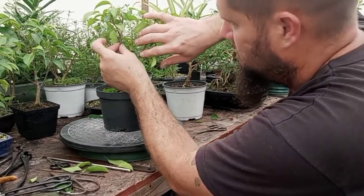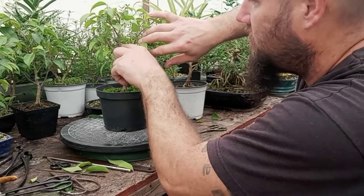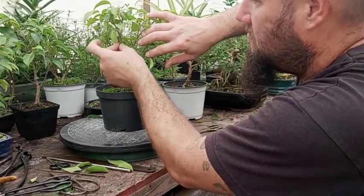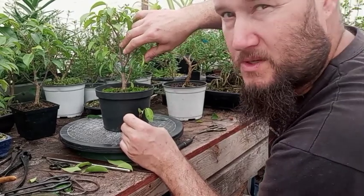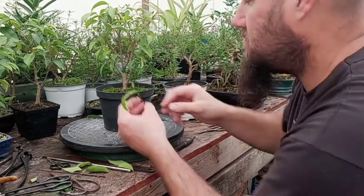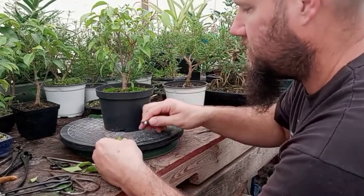I'm going to take all the bigger leaves off this one and leave the two smaller leaves just to give it something to grow off of. Then I'm going to put this branch right in here - there was actually a branch right here at one point, so if I put it right in front of that scar, when it heals up it might actually hide that scar. I think that's what I'm going to try and do here.